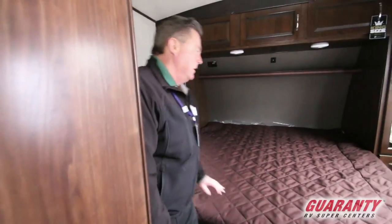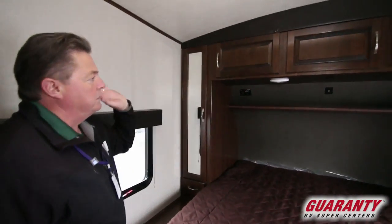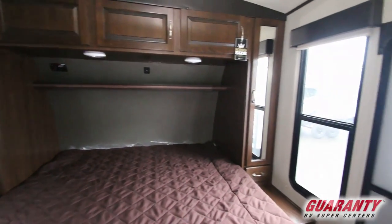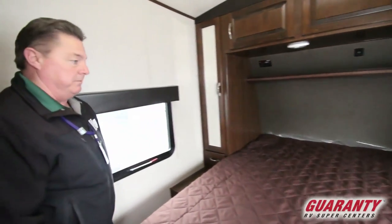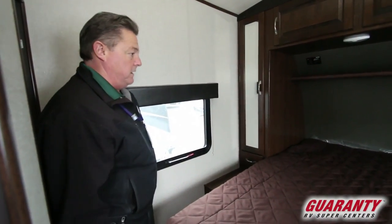We walk into the bedroom and we get a king-size bed with overhead storage, USB port plug-ins, and 110 plug-ins right next to the bed. This one does not have the optional bedroom TV, but there is a specific location and plug-in for a bedroom TV, as well as a doorway outside the bedroom to go outside. Cabinets on both sides, storage above, and underneath the bed.